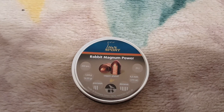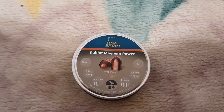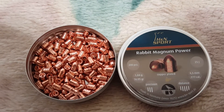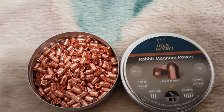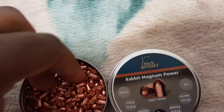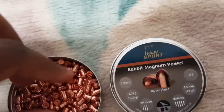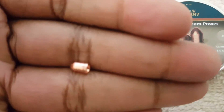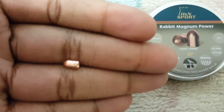Let me get this tin open and we'll look at these bad boys. Alright, there we go — got the tin open. As you can see, you've got your beautiful little bad boys here. Extremely shiny. I gave them all a quick look over and they're all really, really nice. The skirts are even.